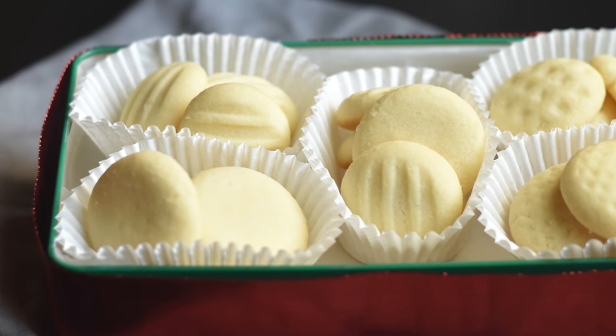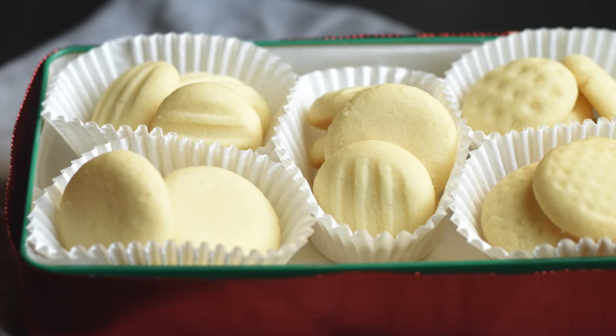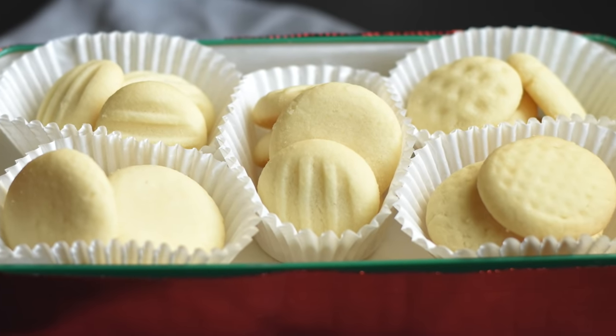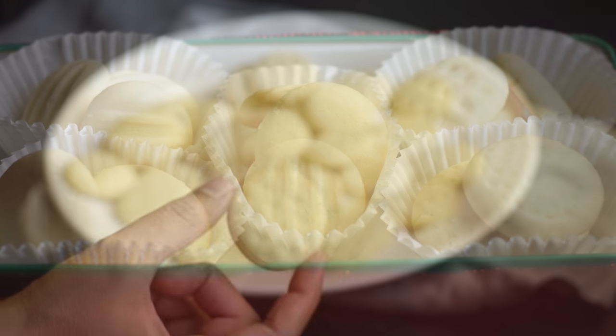These cookies are simple and easy to make. They are crispy, light and airy and they have a wonderful buttery flavor and they are super delicious.